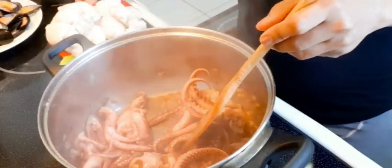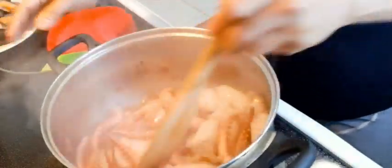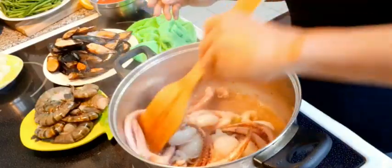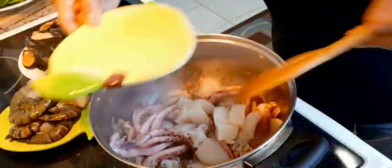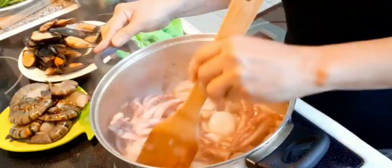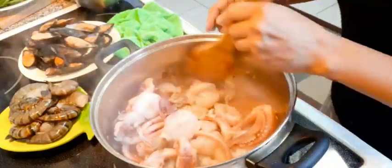Next one, my baby cuttlefish. Wow, so many ingredients. Again, this is seafood so you don't need to cook it longer. Add the scallops. I did not turn on the exhaust fan because it's so noisy. Beautiful.